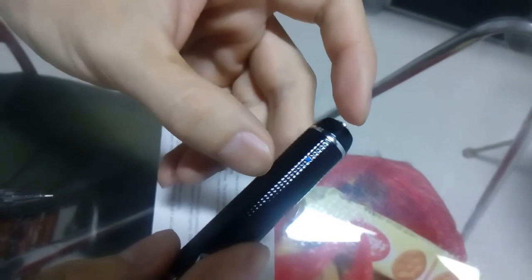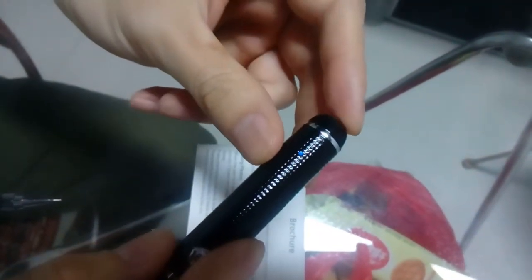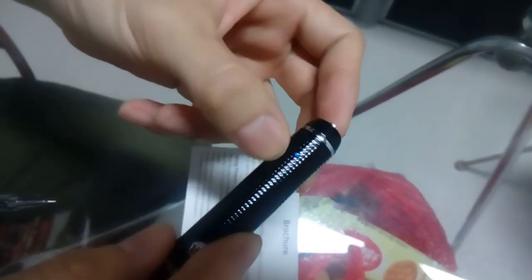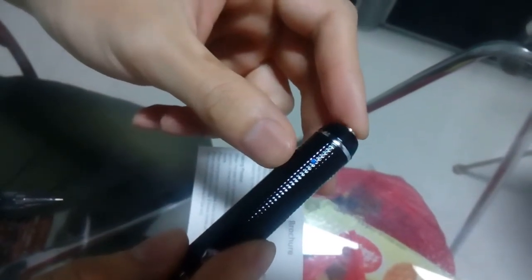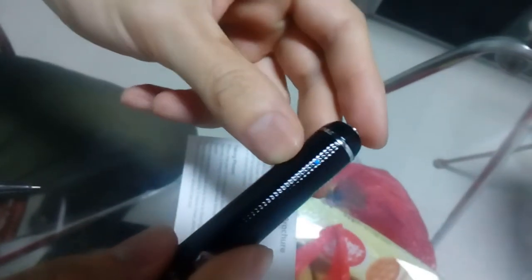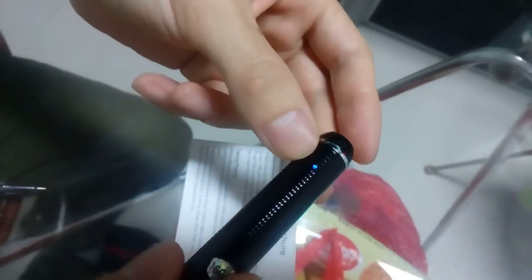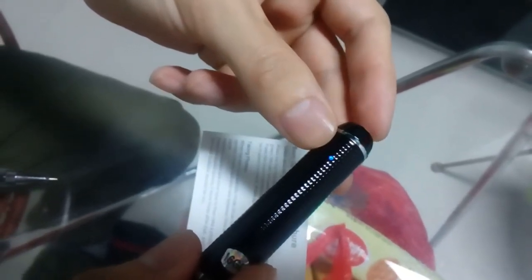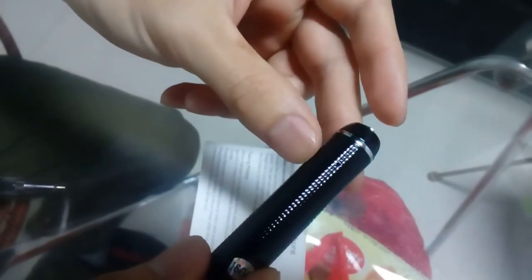Okay, next I will tell you how to take clean photos. Now it is in standby mode — the blue indicator. Press the function button quickly two times: one, two. Did you see the gray light and then the blue light? Now it is in taking photo mode.